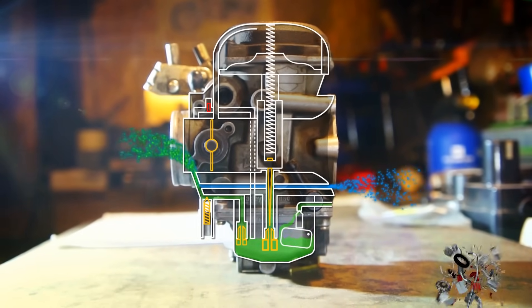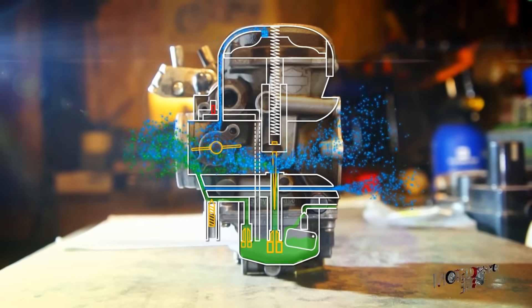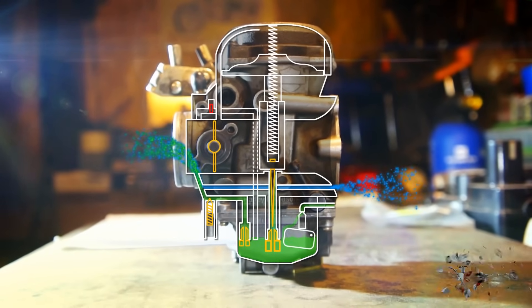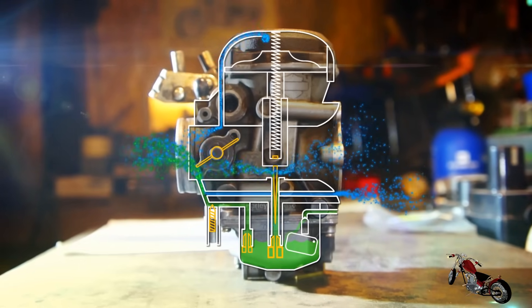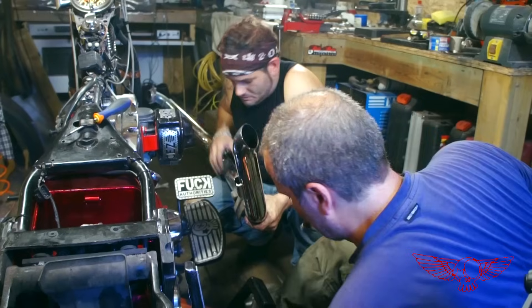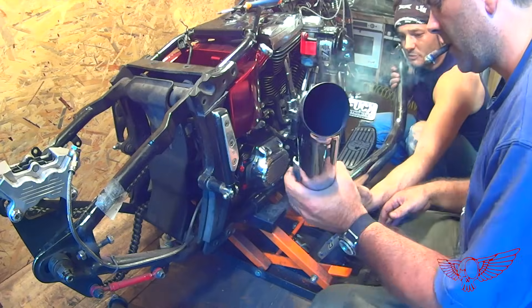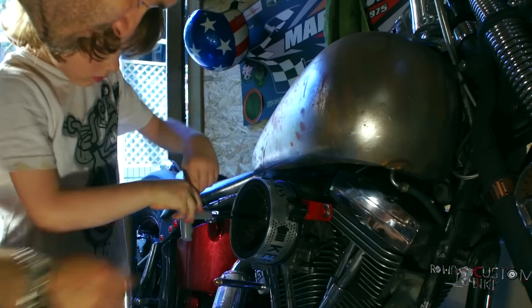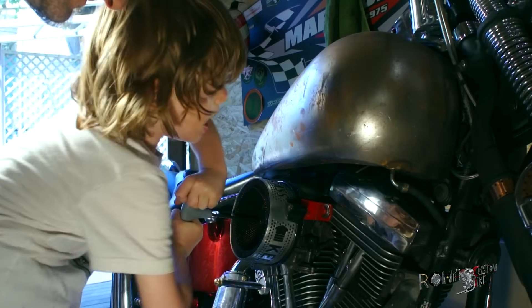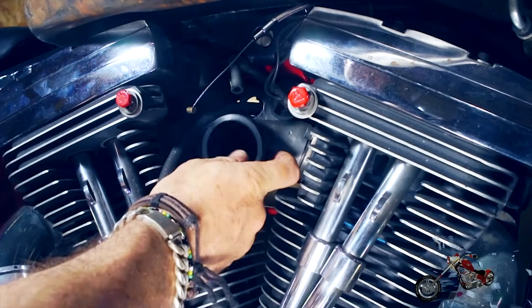When we twist the throttle, the main jet doesn't start to deliver fuel right away. For a small amount of time, the idle jet is still the only source of fuel to the engine, which is why setting the mixture too lean or too rich will directly affect the responsiveness of the engine. You should know that this adjustment is affected by altitude, fuel type, and humidity, as well as by installing different pipes and air filters. So knowing this procedure can be useful not only to those of us that like to modify our bikes, but also if you simply decide to bring your bike to the mountains or the beach for vacation. For removing and reinstalling the carburetor on the bike, you can follow the original video — the link is in the description.